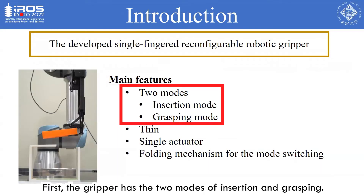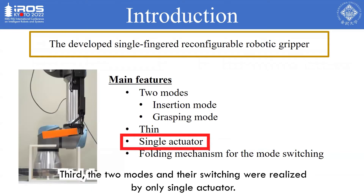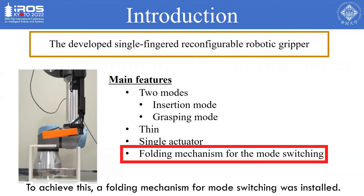First, the gripper has two modes: insertion and grasping. Second, the gripper is thin, especially in the insertion mode. Third, the two modes and their switching were realized by only a single actuator. To achieve this, a folding mechanism for mode switching was installed.